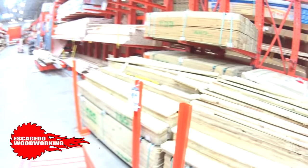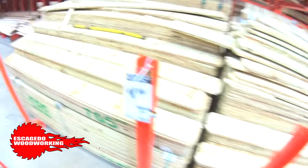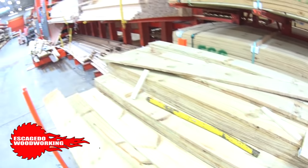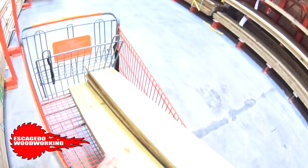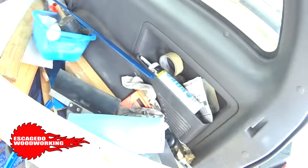These fence boards are $1.55 each. This is my go-to Home Depot — it's close to my house so I know where to find everything. I got my fence boards, now let's fill up the truck and try to get this gate made before the end of the day.